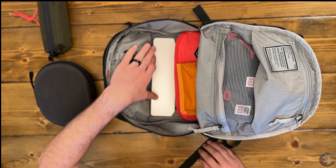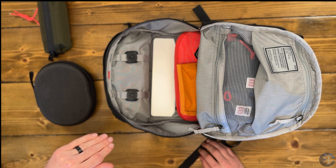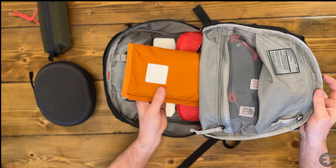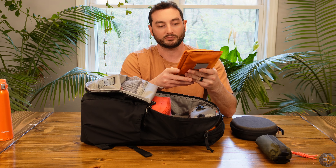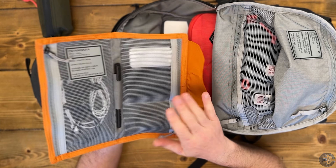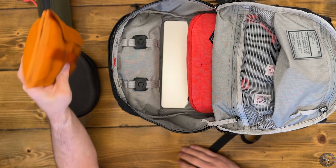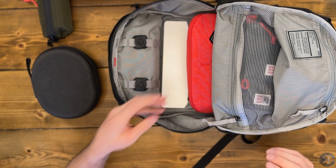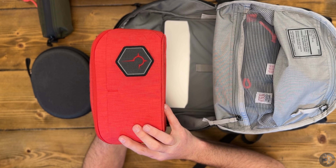Under that, I've got a pair of Sony XM3 headphones, and we're starting to see the laptop — this is a 16-inch laptop. I've got the Evergoods Civic Access Pouch 1L Cap 1, which is my daily tech: cables, power adapter, a small power adapter, battery bank, some earbuds, a pen, and a notebook. This is what I would take to work and back with me.